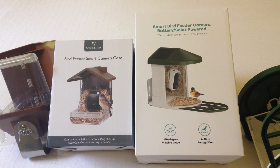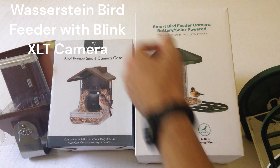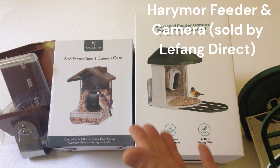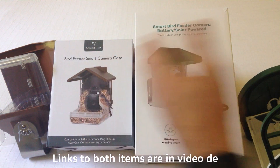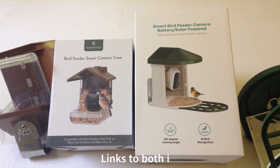Hey fellow birders, as always I hope you're doing well out there. In today's video I'm going to be taking a look at two different bird feeder cameras and we're going to be doing a comparison between the two. The purpose of this video isn't to say get this one versus that one — it's just in case you're sitting out there thinking about buying one of these and you want to see the differences.